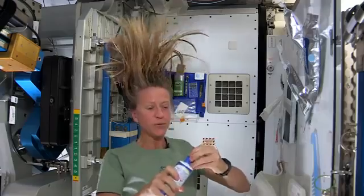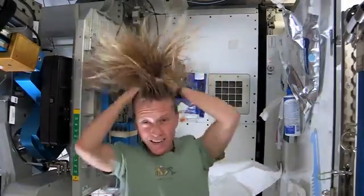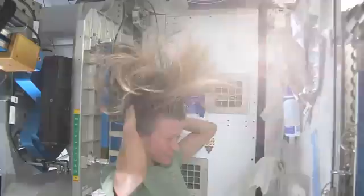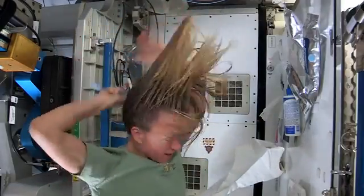Then I take my no-rinse shampoo and squirt it also on the scalp — just a little bit — and rub it in, kind of working it out to the ends. And sometimes I'll actually take my comb to help work it all the way to the ends.